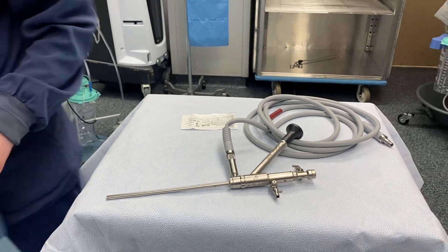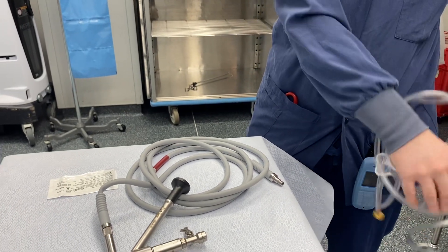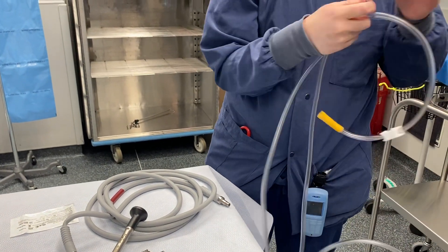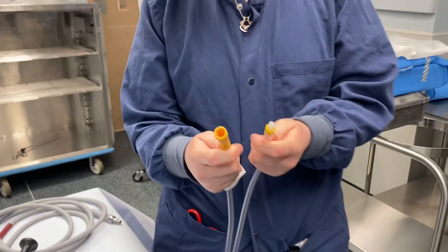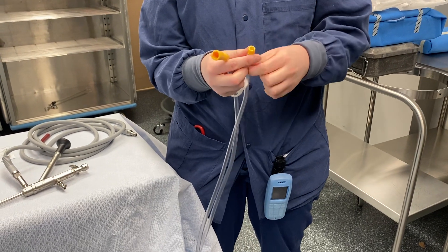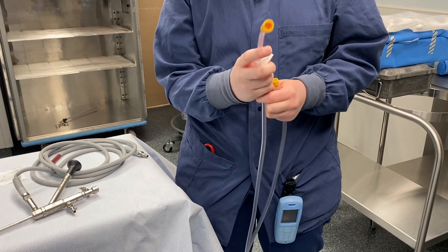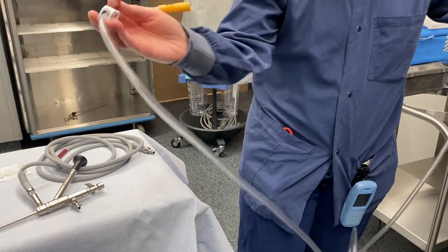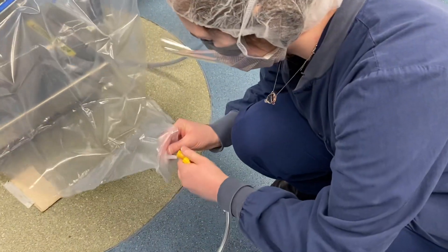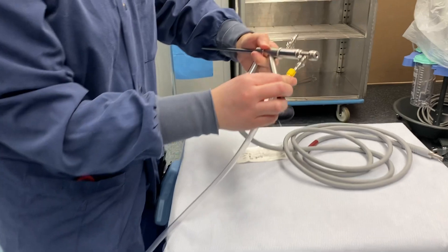We're going to close our channel. Our outflow tubing is a Y tubing. Your two yellow portions — the one with the twist will go to your outflow sheath, and the yellow part you want to think drape, so this will go to your drape and this will go to your outflow sheath. We'll just do that now — put that on your drape, and this will hook up to your outflow sheath; it'll just twist on.